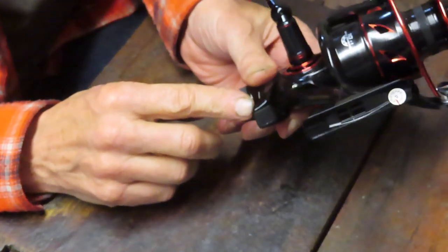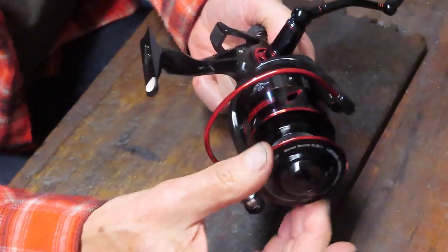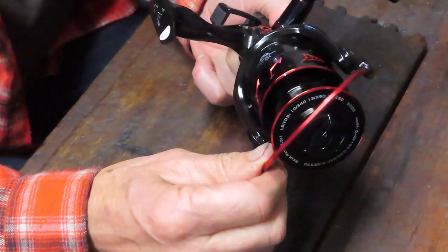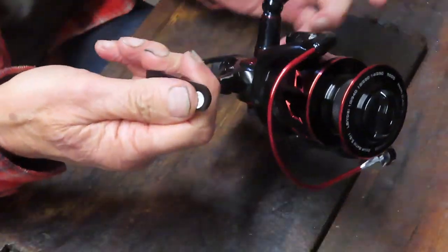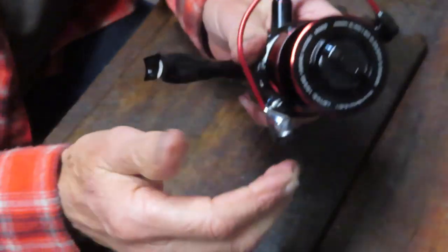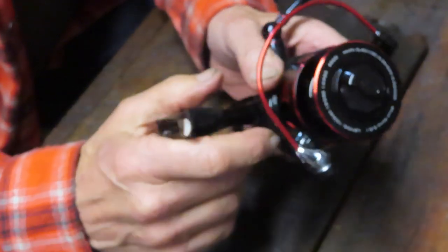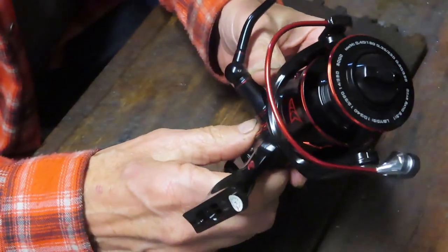You do that by moving the switch below, which will allow the spool to run out line without constantly having to flip the bail. And when you turn your handle, that resets the bait feeder mode, locks in the spool, and then you fight the fish by the tension that you have on the drag adjuster above.